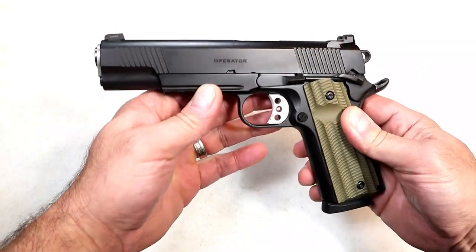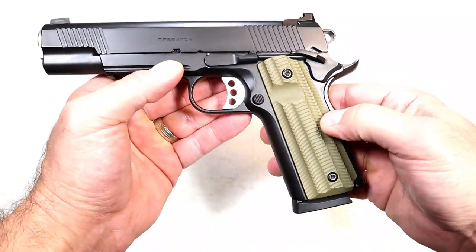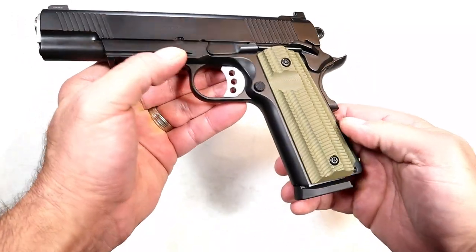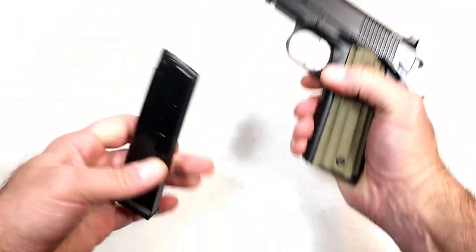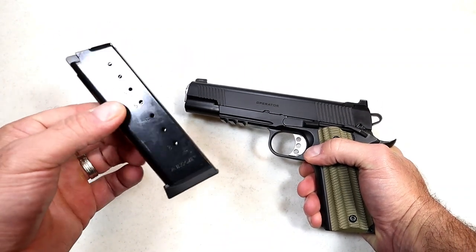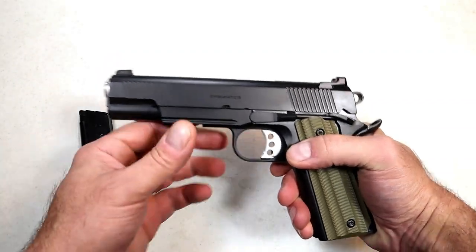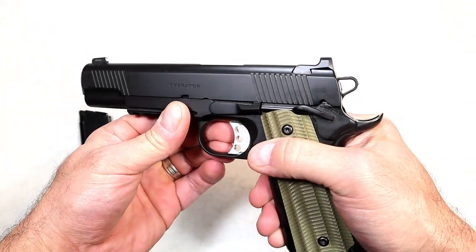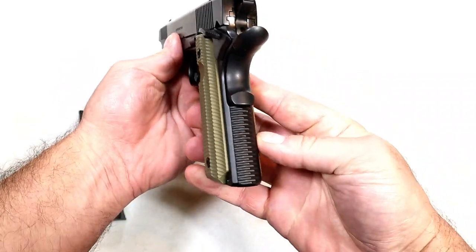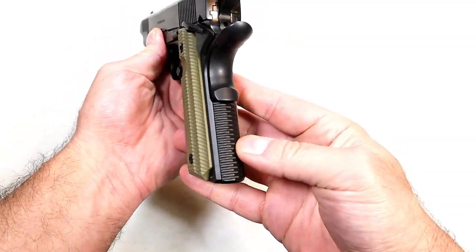I think it's pretty great. It has VZ G10 grips in desert tan — coyote brown, flat dark earth, whatever you want to call it. Two eight round Mec-Gar magazines, very similar to what the Emissary uses. It has a skeletonized hammer and trigger, extended beavertail, and checkering on the flat mainspring housing.